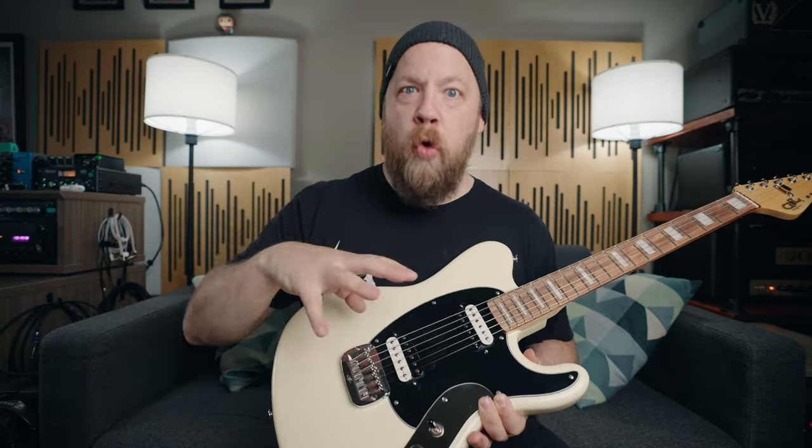For example, I can switch to the neck pickup and roll off some low end, giving it more top end than your usual neck pickup, and then you can split that. The amount of tonal variations you can get between all the combinations of these controls is really, really cool.